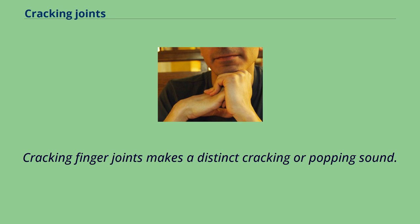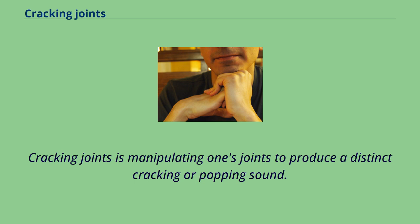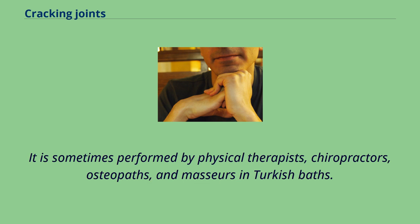Cracking joints is manipulating one's joints to produce a distinct cracking or popping sound. It is sometimes performed by physical therapists, chiropractors, osteopaths, and masseurs in Turkish baths.